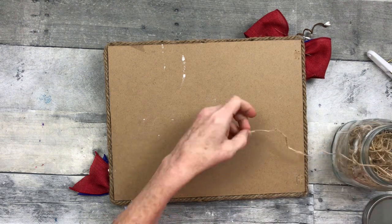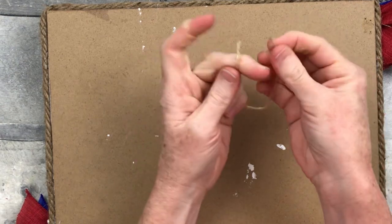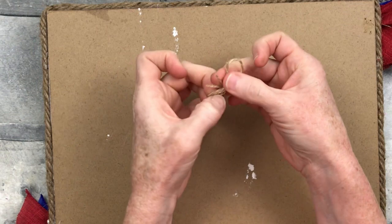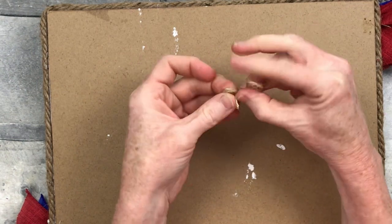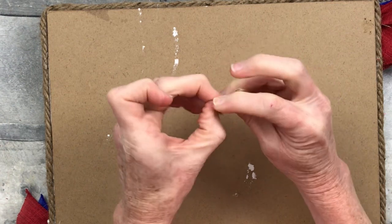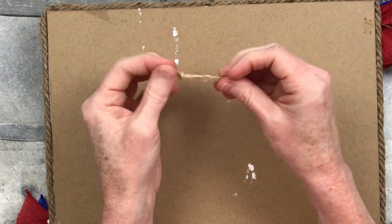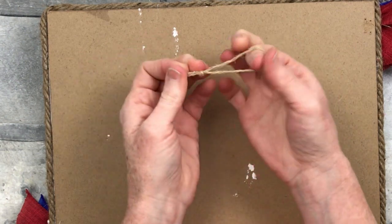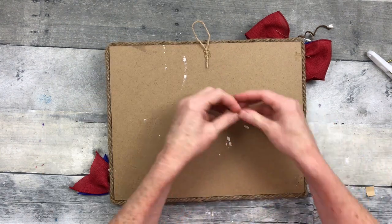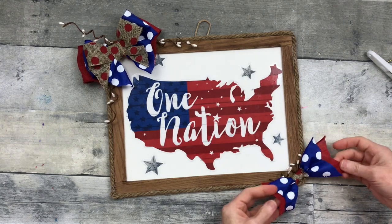Now this is my jar of scraps — a jute jar or thread jar. I'm going to make a very simple tie for the back to hang it. Fold it in half, tie a little knot in the end, slide it down and pull it tight — now you have a hanger. Just put a little hot glue and a little piece of scrap paper on the back, and it's nice and neat.